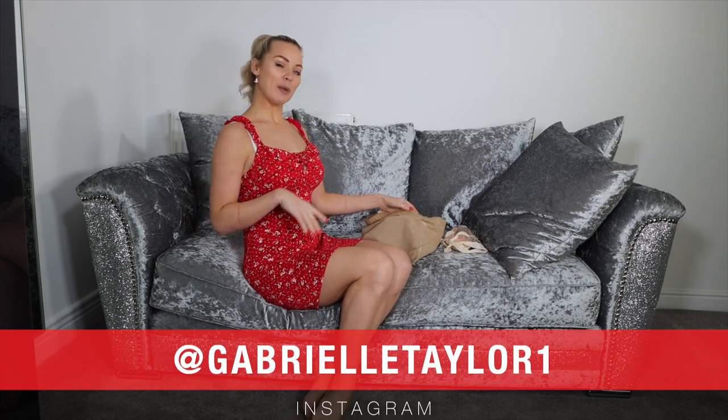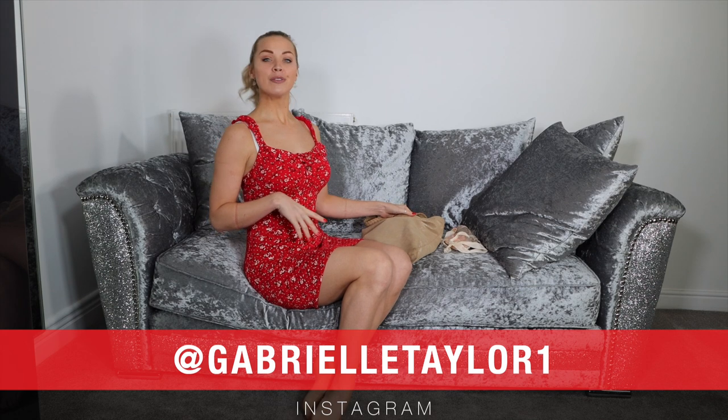If you haven't already, hit the subscribe button and press the bell so you get a notification every time I upload a brand new video. Also check out my Instagram at GabrielleTaylor1 for daily pictures of me in high heels and stockings — I don't really post pictures of me in ballet shoes, but I could. So go and check that out.